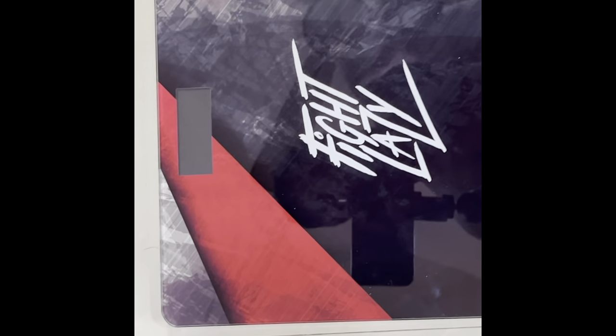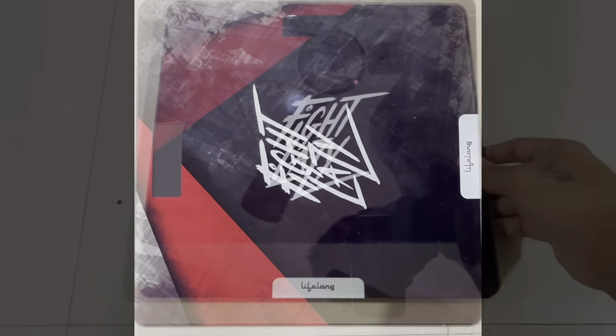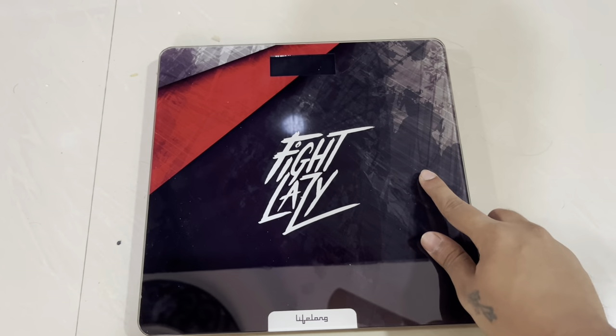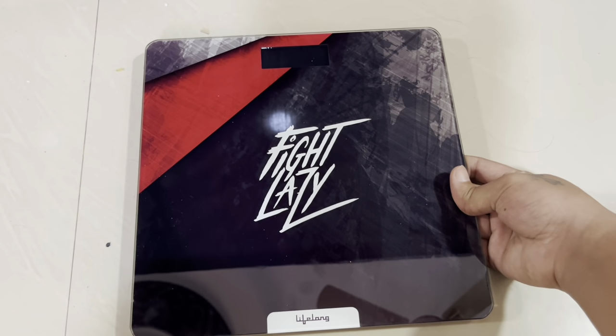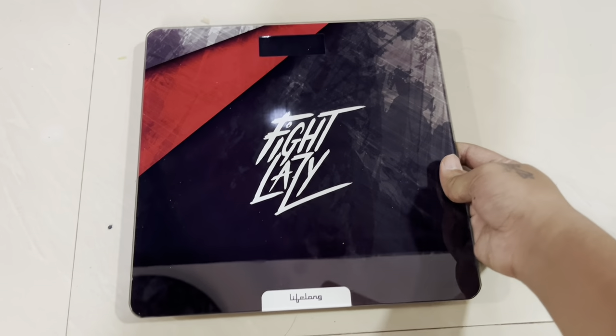It's a digital display, so it looks quite modern in your home. It supports a maximum weight capacity of 180 kg, so up to 180 kg can stand on this and it can be used. So this is the Lifelong Active Flex weighing scale — thank you for watching and please subscribe to my channel.